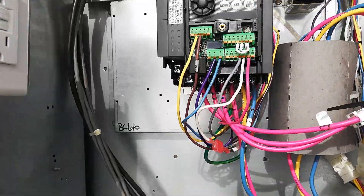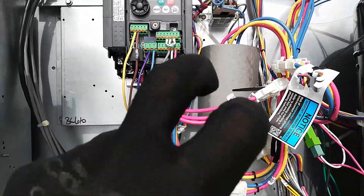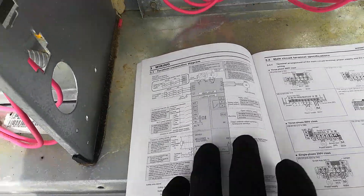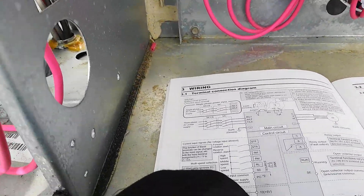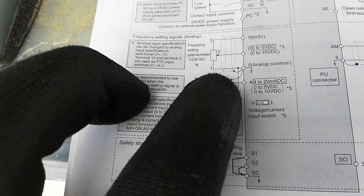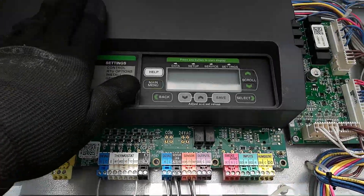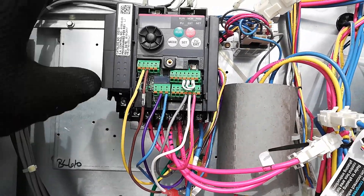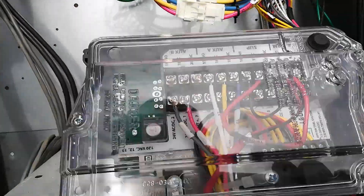I went ahead and got all the low voltage — or I should say DC voltage — put in. I'll go over what I think these are doing, because I'm not an expert in these VFDs, I just know how to put wires back together. We have terminals two and five, which go to these two inputs right here beside the potentiometer. I believe what this is doing is sending volts DC into these two inputs so it can modulate the speed the motor's running at.